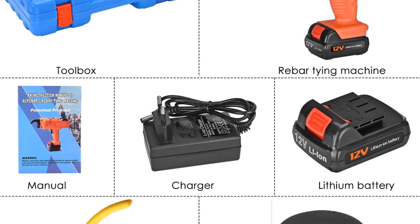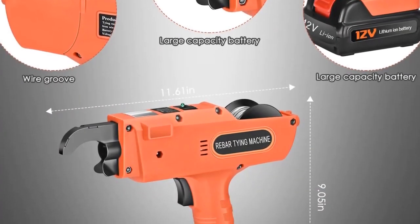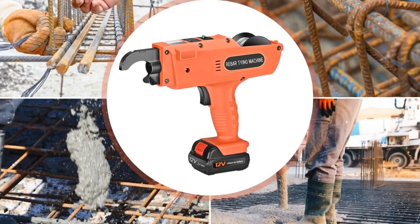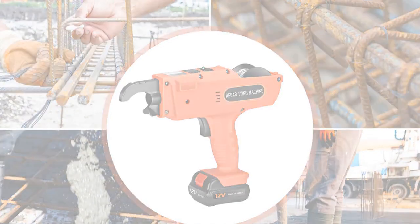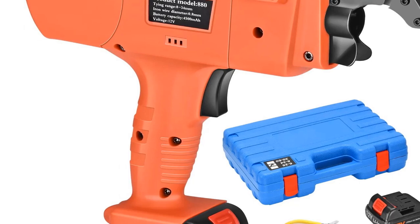The FURONGAGA Rebar Tying Machine is not only efficient, but also compact and easy to handle. It's a must-have for construction sites where speed and precision are essential. With its advanced technology and high-quality materials, this machine is a reliable companion for professionals looking to enhance their workflow.